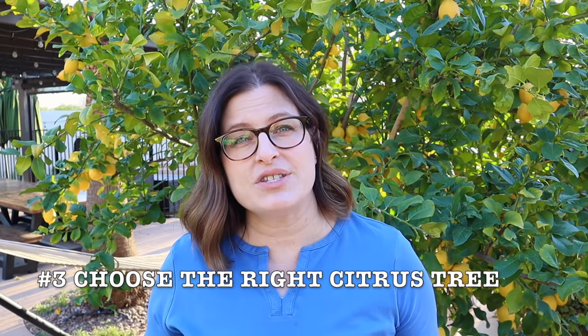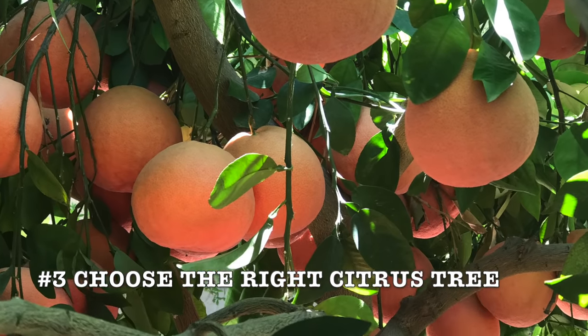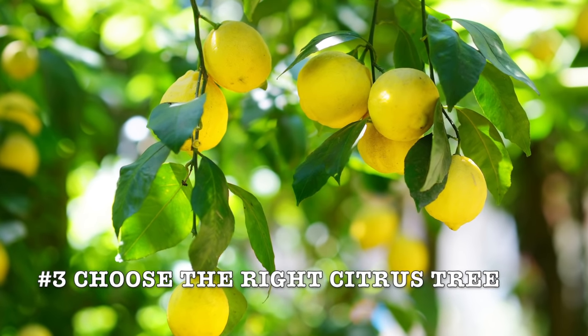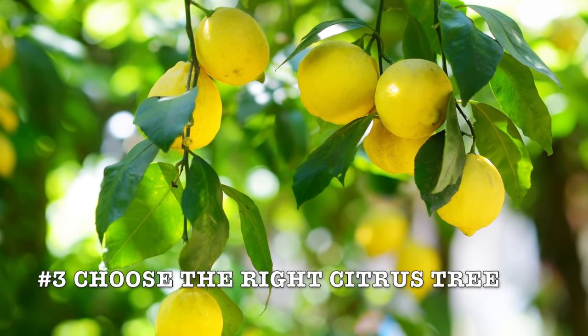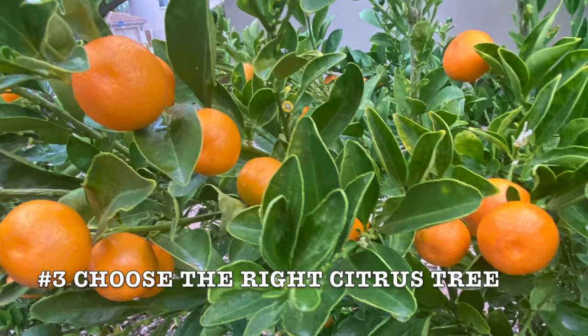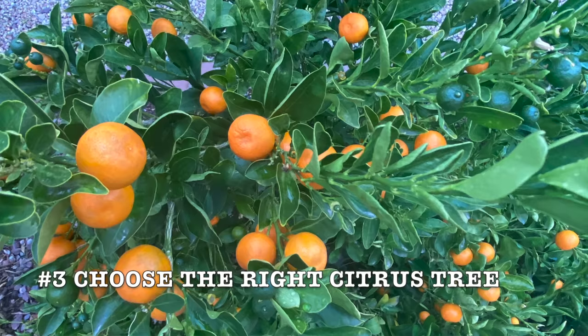Almost any variety of citrus will grow well in a container, but certain varieties will grow faster and outgrow their container quicker. Smaller types of citrus that do well in containers include improved Meyer lemon, bears lime, mandarins, Australian finger limes, or kumquats. All of those trees are naturally a little bit smaller and will last longer in containers.